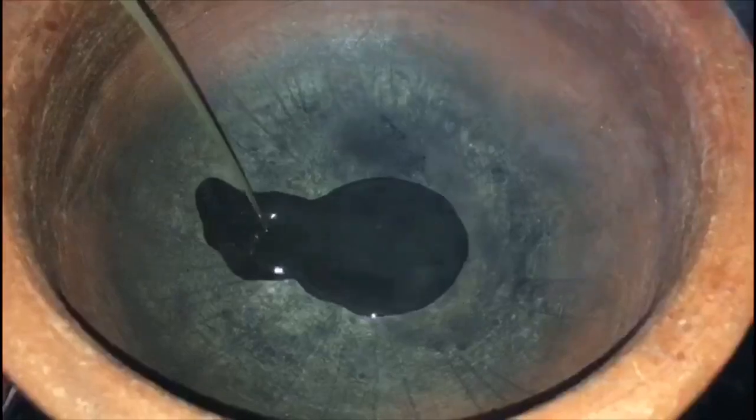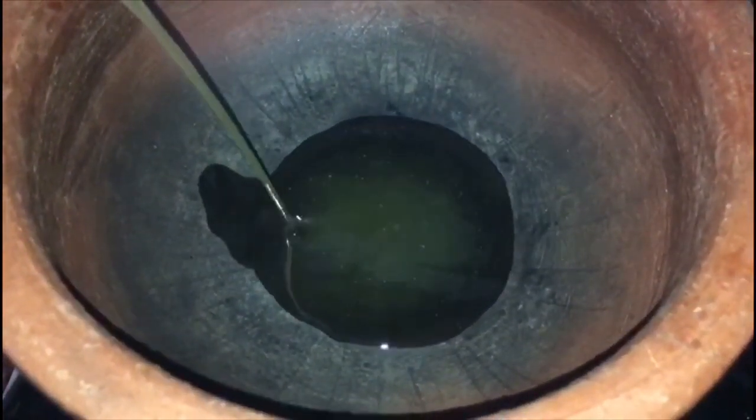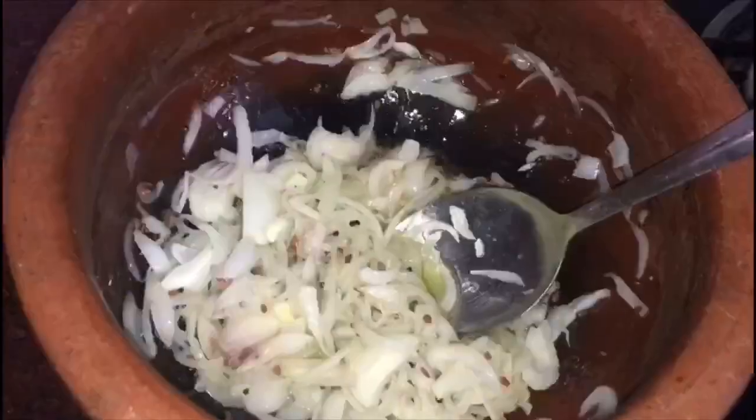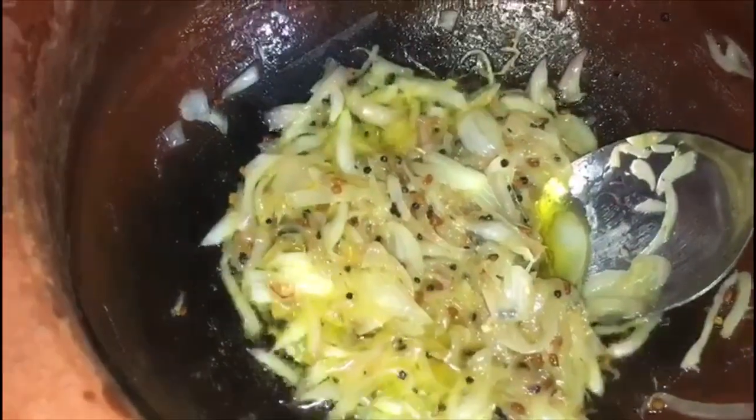We will put a tomato and put a tomato. We will cut the 2 parts into the shell. Cut it back to the shell — we cut the shell and cut the shell into the shell.